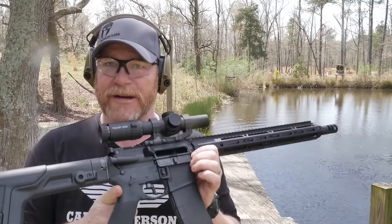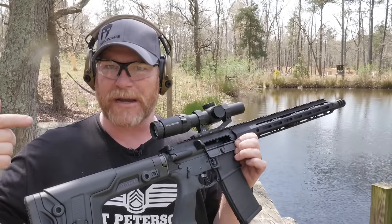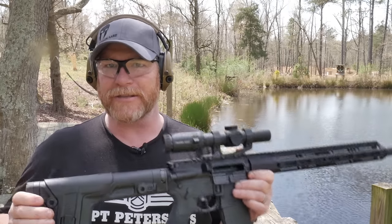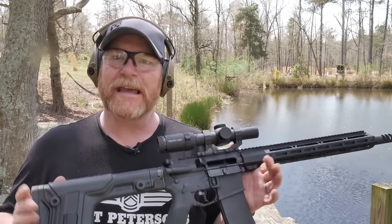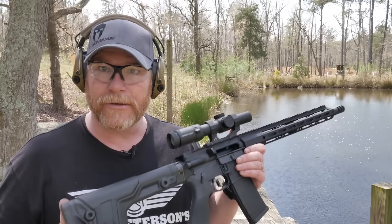I'm going to tell you something — that thing's bad ass. We're using the velocity trigger in this thing. Really cool trigger to have because you do have a little bit of take-up, a little bit of movement in there, but the precise crisp break that you want. Speaking of velocity triggers, got the guys from Velocity hanging out with me today. This is actually their little hangout grounds. I really appreciate those guys.